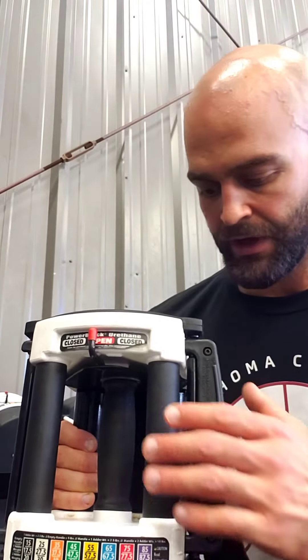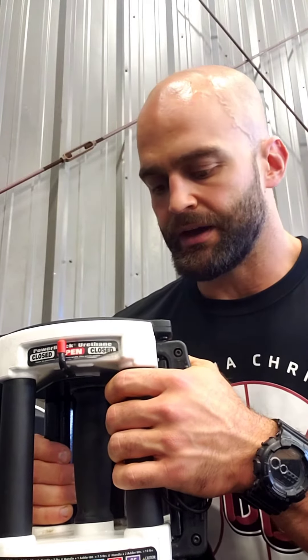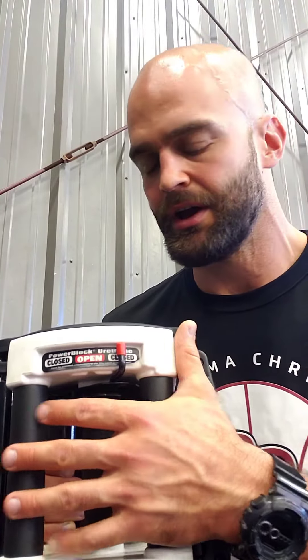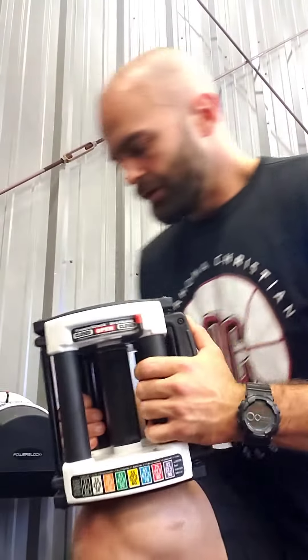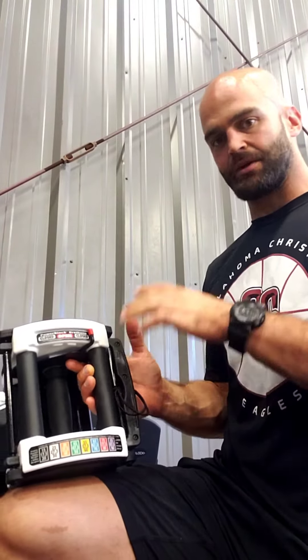I want to go over how these things work. The empty handle is five pounds. We call this a bullet — it's two and a half pounds — so that's seven and a half. That's ten pounds with both bullets. After you put the weights in, you have to close it, otherwise accidents like this morning happen.